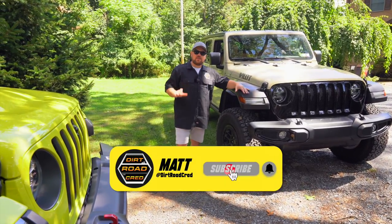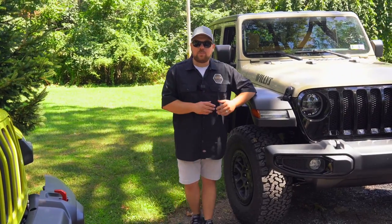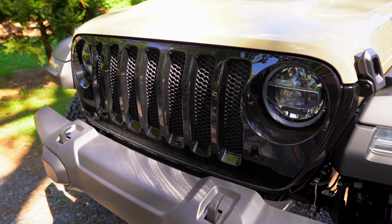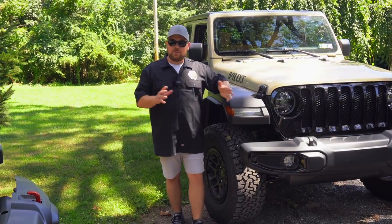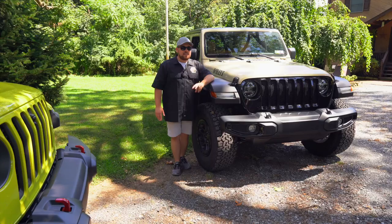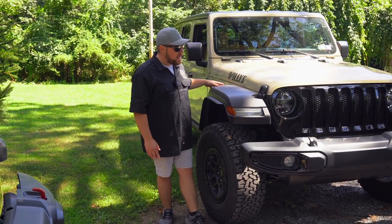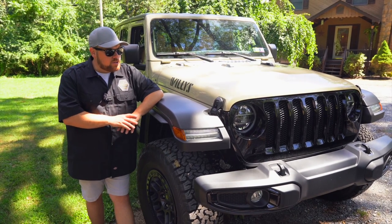First and foremost we're going to talk about the exterior of the Rubicon versus the Willys. If you're particular on your colors and want things to match, the Rubicon is definitely the trim you want. On the Willys, they all come standard with a gloss black grille — there's no way to get a color-matched grille. The only way to get paint-matched flares on the Extreme Recon is to go with the Rubicon trim. On the Willys, you can only choose black molded-in flares; there's no way to get these color matched.